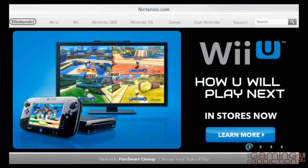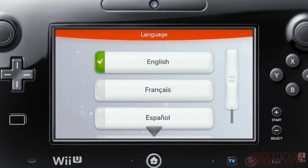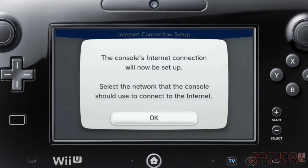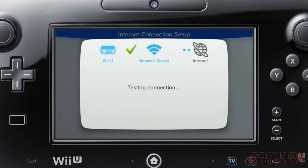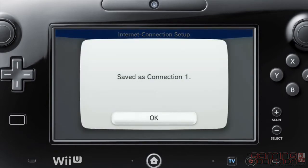Connecting your Wii U console to the Internet is simple. When you turn your Wii U on for the first time, just follow the on-screen prompts until you reach Internet settings. Here you select your Wi-Fi network and check the connection. Once connected, be sure to check for the latest system update.